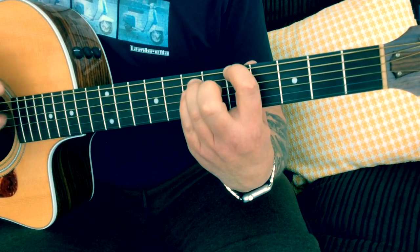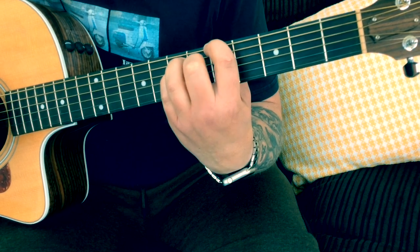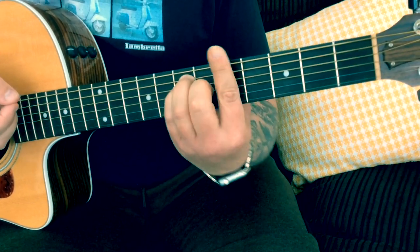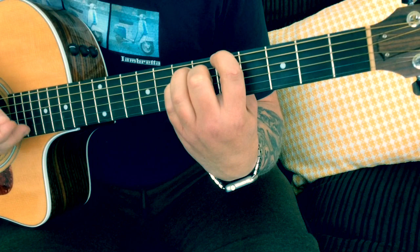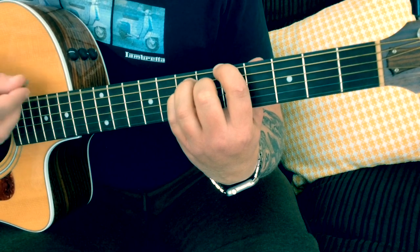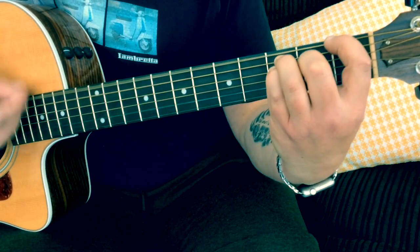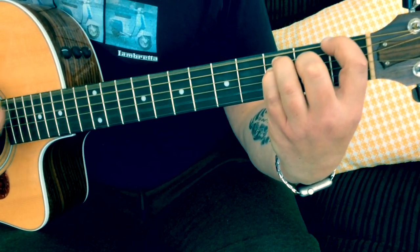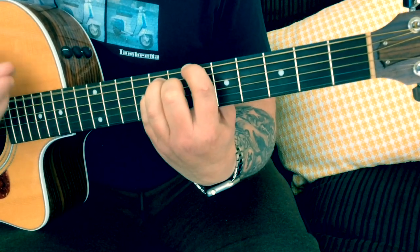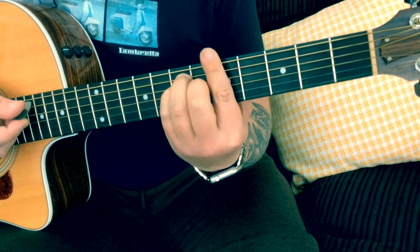Now we're going to start the second part of the verse. What I'm doing here is adding my second finger on the sixth fret on the G. I'm going to play pretty much all the strings open — you get a lovely sound. Rather than playing it as a bar chord, I'm just going to keep that E and B string open. We hit that B flat again, and when we go into the A — the little build-up to the chorus — I'm going to do an A major bar chord.